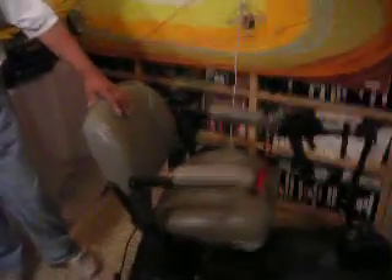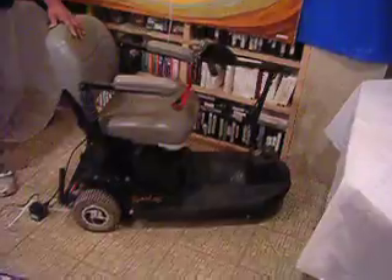We've been working on this for several years. It all started a few years ago when Chris and Gregory, my two sons, started playing with remote control electric cars. Before that, my father had an electric wheelchair like this when he had medical problems.